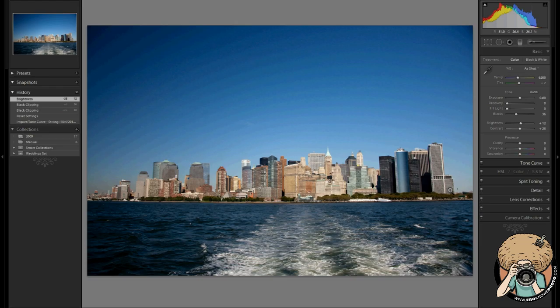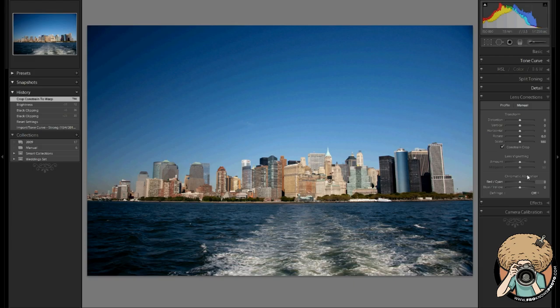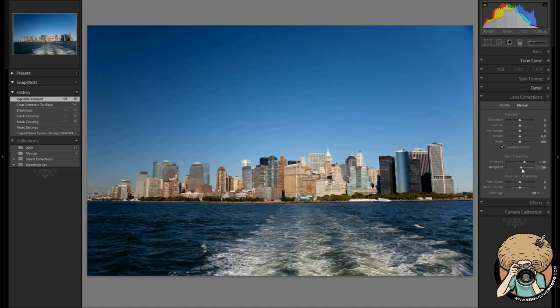Crop tool. Constrain to warp — that's the first thing I'm going to do. Then, as you may have guessed, we're heading down here to our lens corrections. Let's open up our edges a little bit because the vignette is a little too heavy. Maybe I'll re-add it later, but for right now I think it needs to go.